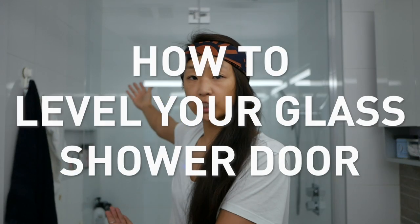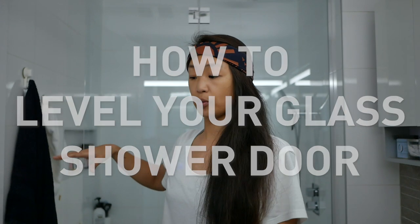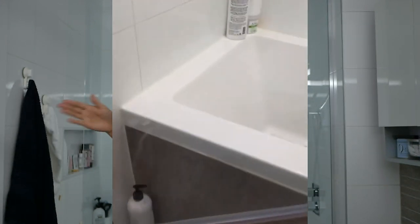It's specifically the shower door and leveling the shower door. This applies to if you have a hinge system like I do — a fixed panel and a door that pivots, a swing door.